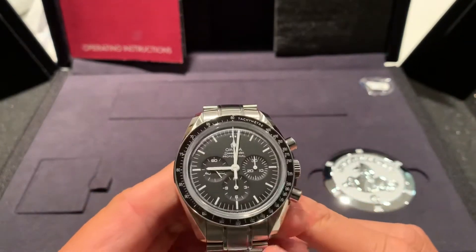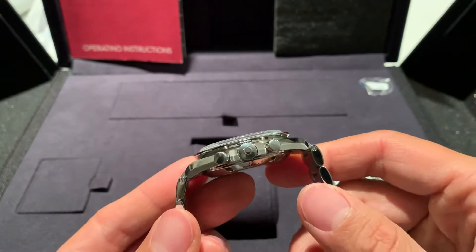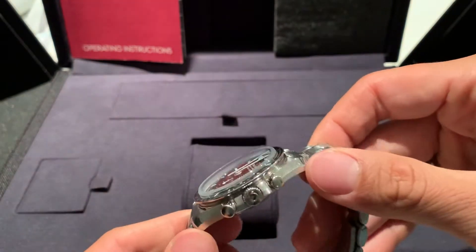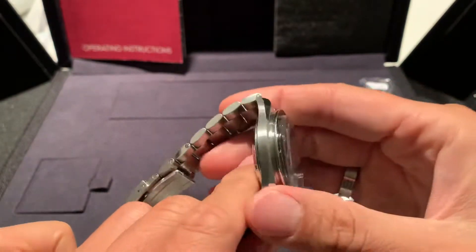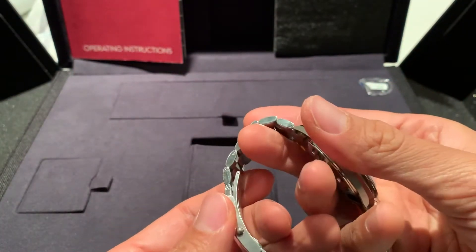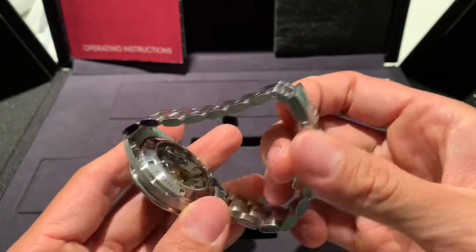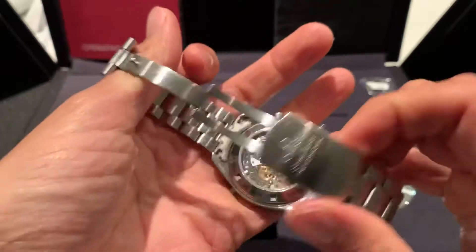I've always wanted to own one of these and just experience the ownership and see what it's like. It's definitely a hefty piece. It's a beautiful piece — the Omega Speedmaster. It doesn't get more iconic than this. What I really like about the bracelet now is that it has screws instead of pins, which is really nice. And of course, this is the version with the exhibition caseback.